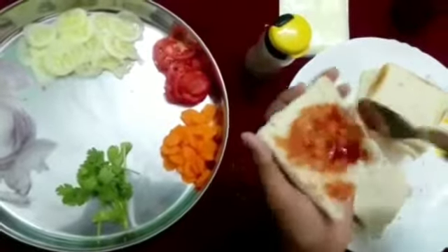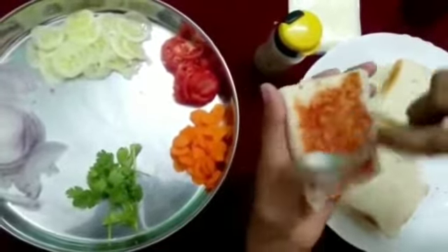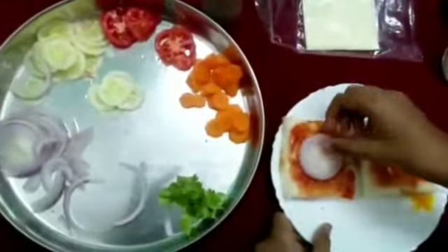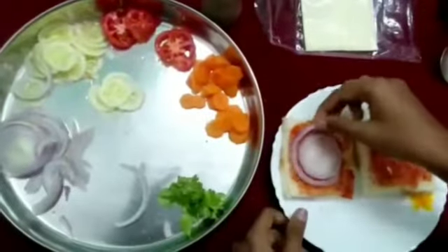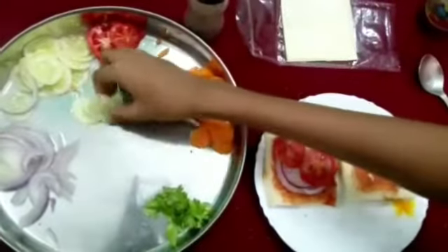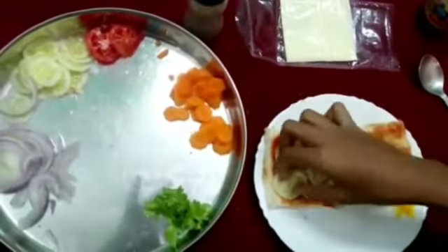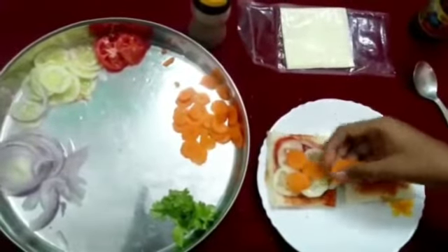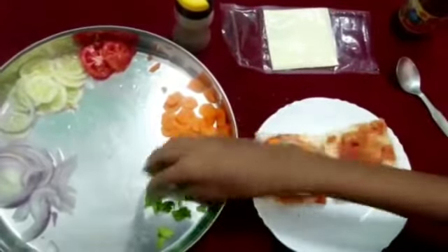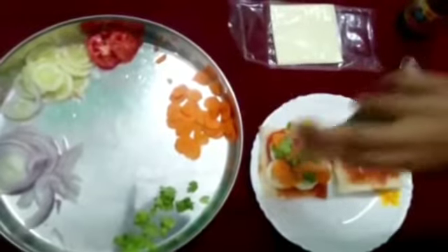Take a bread and spread the tomato ketchup over it. Now place the vegetables: place the onions, tomato, cucumber, carrots, and some coriander. Sprinkle some pepper powder on it.